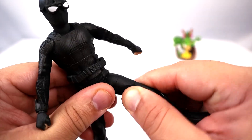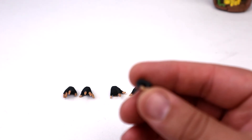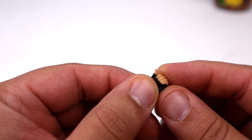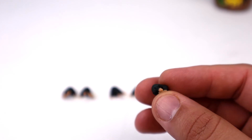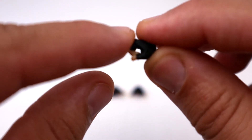Stealth Suit Spider-Man comes with four pairs of interchangeable hands. The fisted hands are already on him, and the remaining three include: a slightly open palm hand, spider-whipping hands, and web-holding hands. The web-holding hands allow you to slide the web accessory through them so it looks like he's swinging — you can see it goes all the way through, which is really neat.